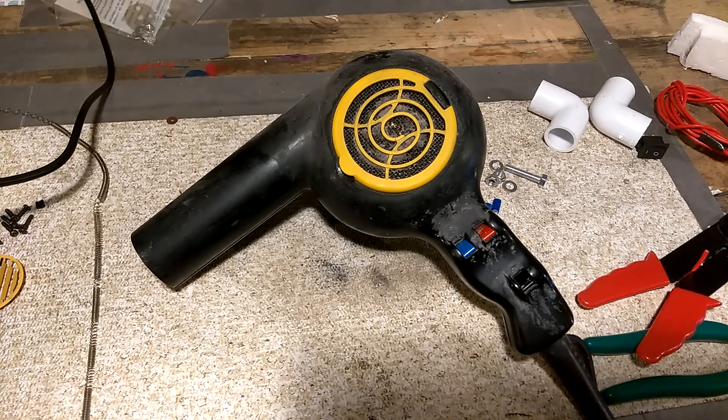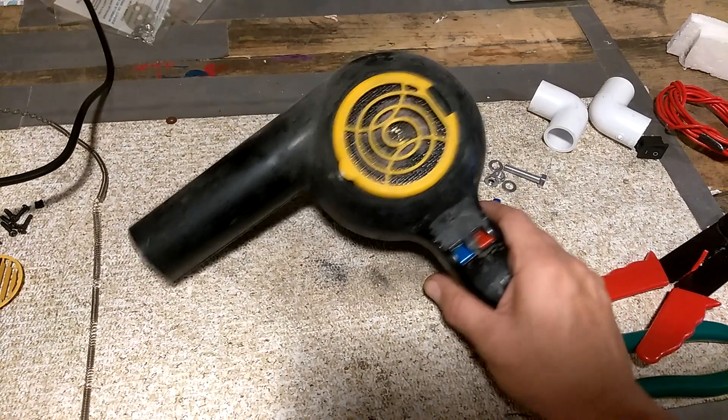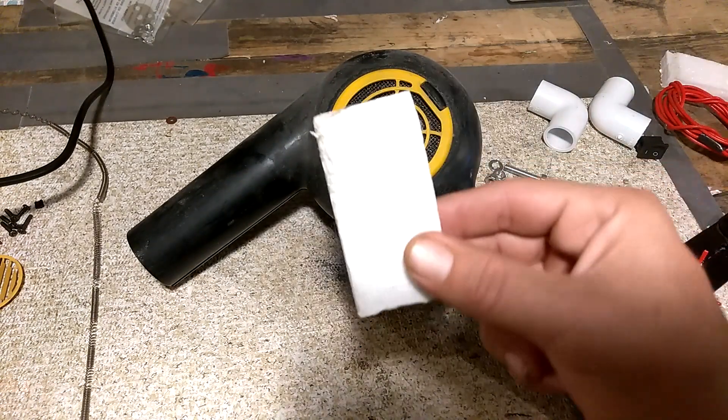Hey everybody, Thrift Store Hacker back again. Today I bring you a broken hairdryer, and we're going to take parts out of this broken hairdryer and turn it into a homemade foam cutter to cut chunks of foam.